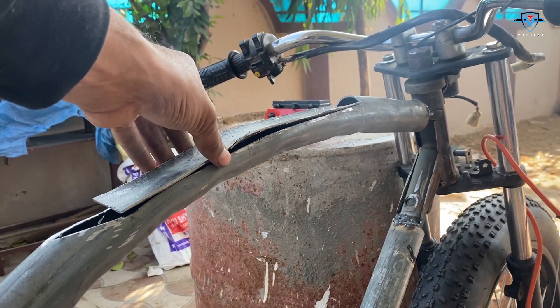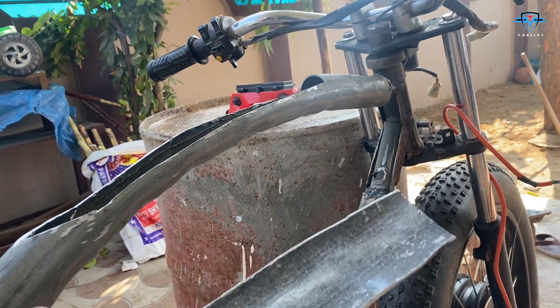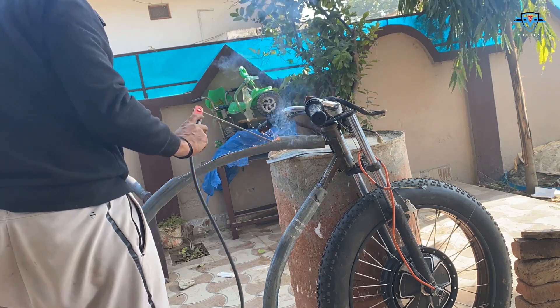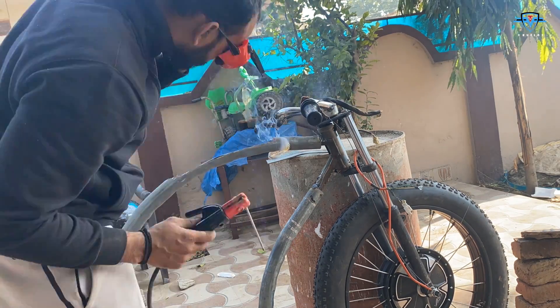The tank sits a bit higher, so the plan is to take it out and flip it and weld it here like this.